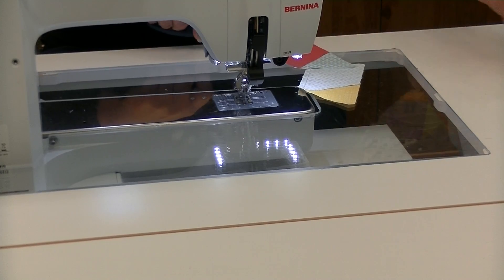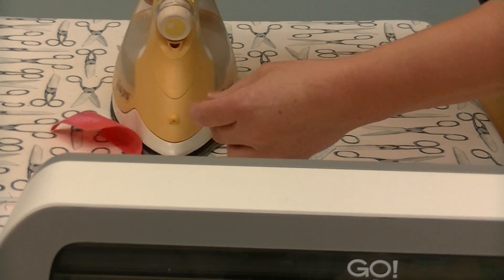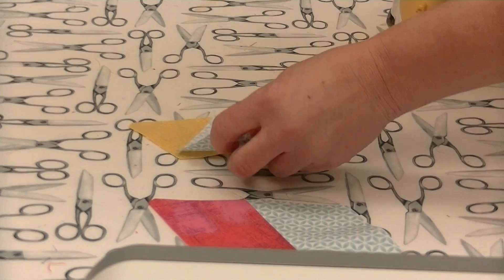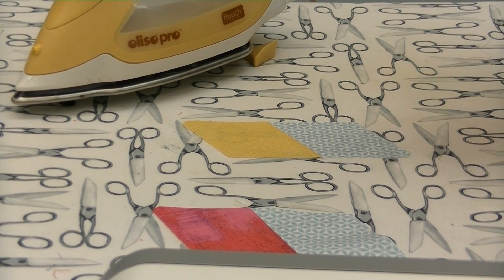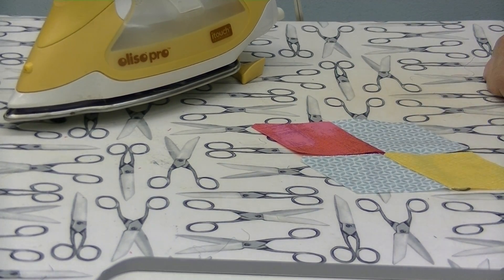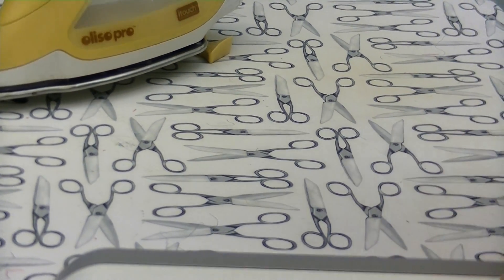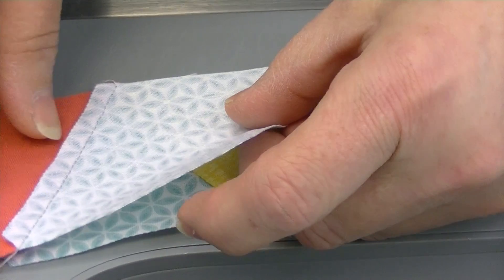Head over to the ironing board to press. Generally we press toward the dark side — come in with the lip of the iron and give a gentle press. Keep in mind we're pressing diamond shapes, so there are a lot of semi-bias edges here. It's a gentle press, not one that stretches out the fabric. Once pressed, we want to go back and line this up again. When you flip it over you'll be lining up that flat side to that flat side — you can see it better on the top.